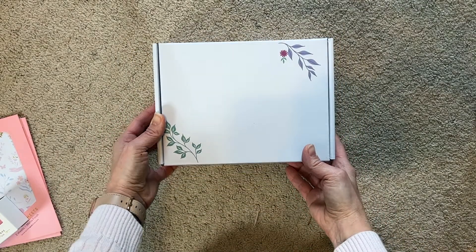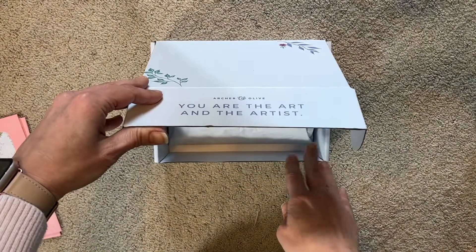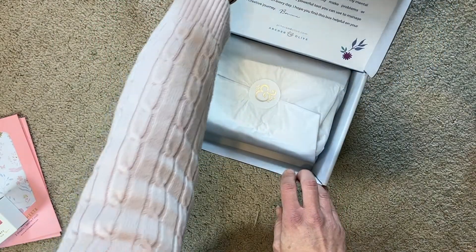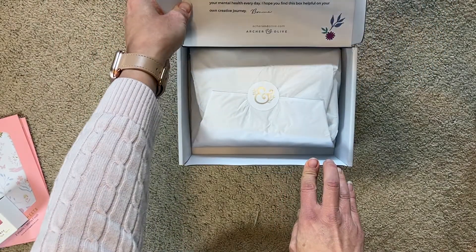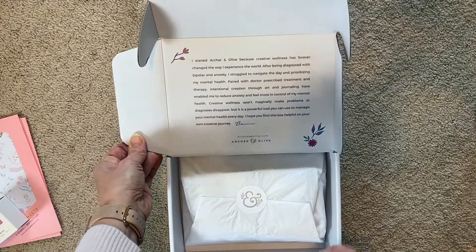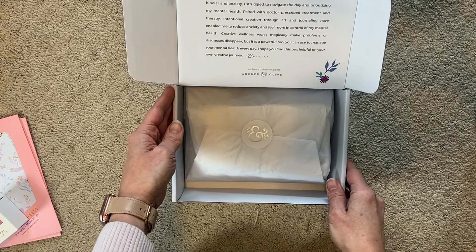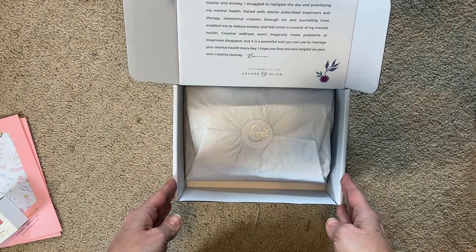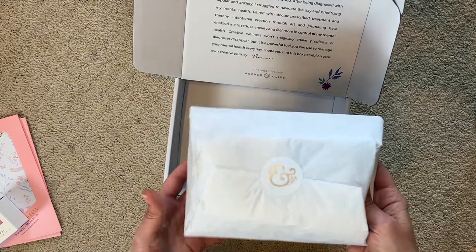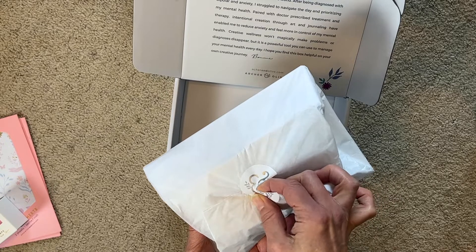Let's see what we got here. Oh, it's so pretty! Looks like there's a story about how Archer and Olive came to be on the box itself - not sure if you can see that without all the shadows. Inside it comes almost like gift-wrapped with a really pretty sticker that reminds me of something that belongs on a wedding invitation.